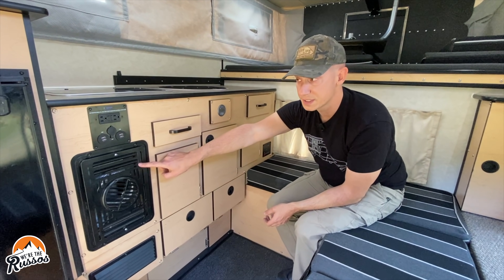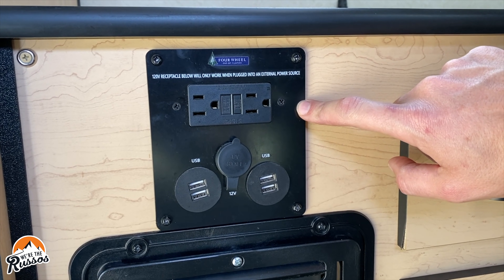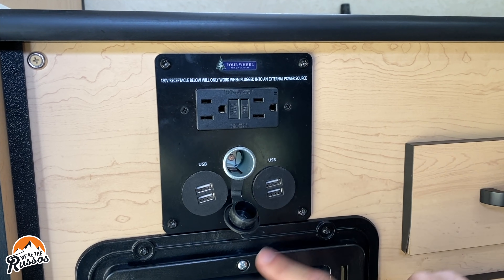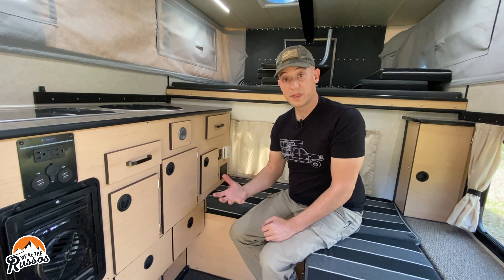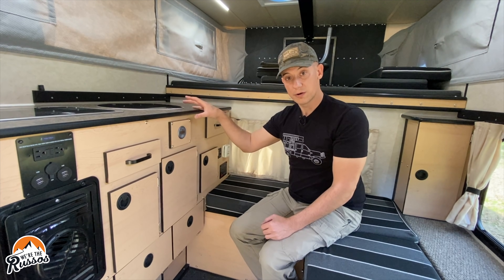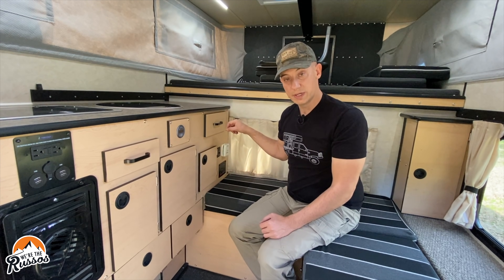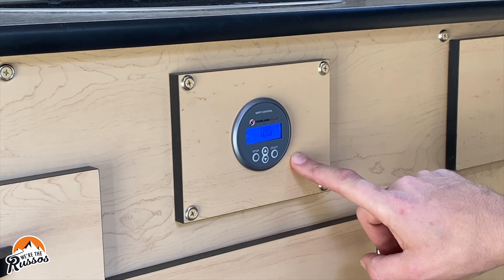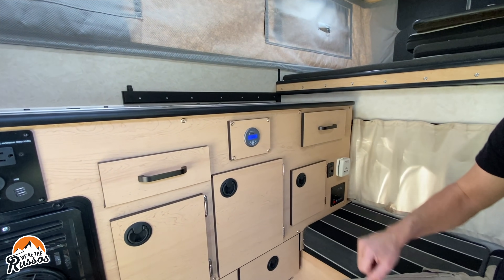Here you have your furnace. There is an outlet in the camper, but in this particular camper it is only hot when you're connected to shore power. There is also a 12-volt socket and four USB plugs — all of these are hot and run off the camper batteries. These batteries charge not only off solar or shore power, but every time you're driving, the batteries are connected to the alternator of the vehicle, so you're charging while driving down the road. Here is the solar charge controller — it shows your state of charge for the batteries and how much solar you're bringing in as you scroll through the menus.